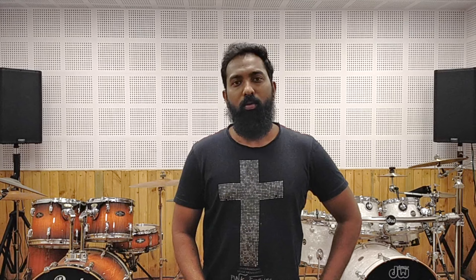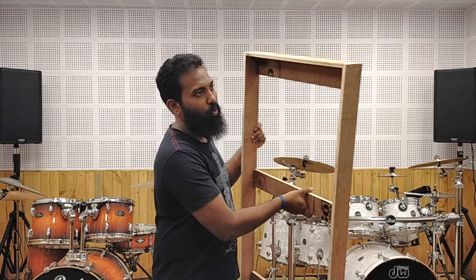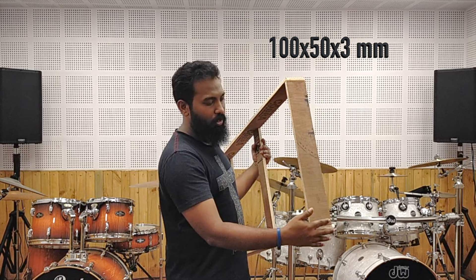I also want to mention how my acoustic panels are made. This is the frame — I made it with plywood so it's very light. The dimensions of my panel are: 100mm here, 15mm here, and the thickness is 3mm.